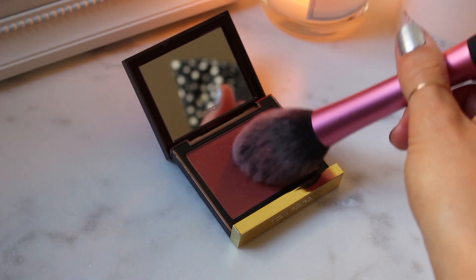For the cheeks, I brush only a bit of blush to add freshness to the look.